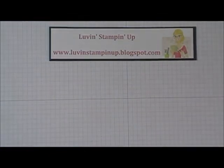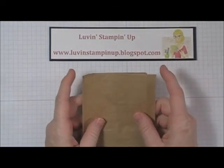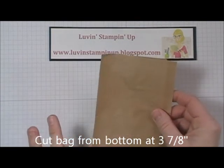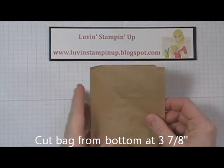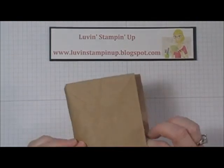So let's get started. You're going to start out with a regular size lunch bag and you're going to cut it off at 3 and 7/8 inches. I just lined the bottom of the bag up while it was folded, measured to 3 and 7/8, and cut it off. So then you have your bag.